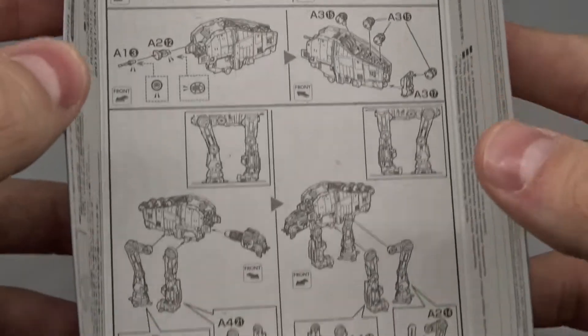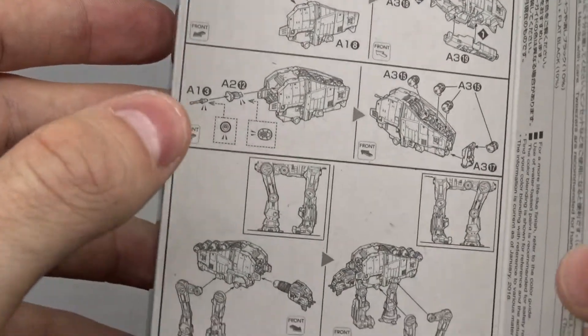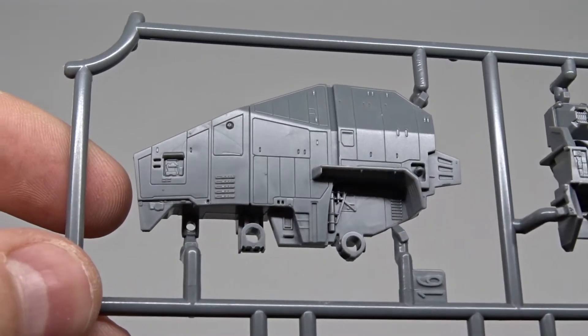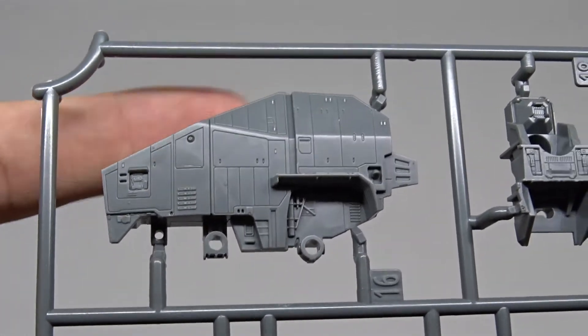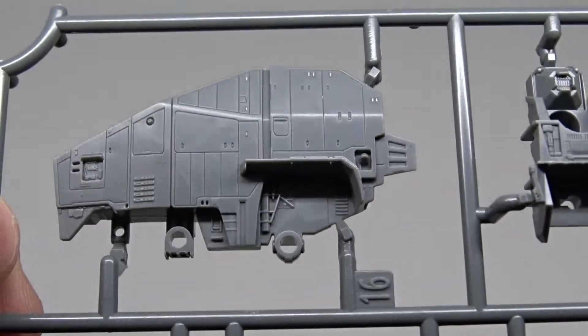Here are the instructions — pretty good layout, nothing special. Now let's look at the sprues. Here we have the main body of the walker. You can see — this is my finger for scale — it's really, really small, but look at all this detail. Amazing.